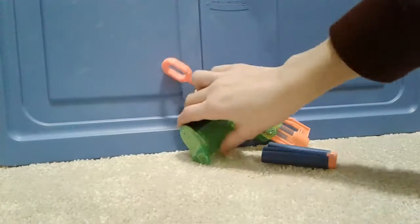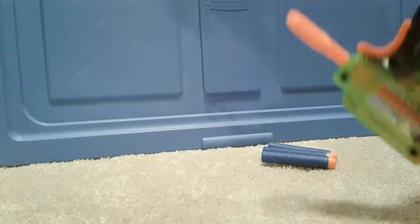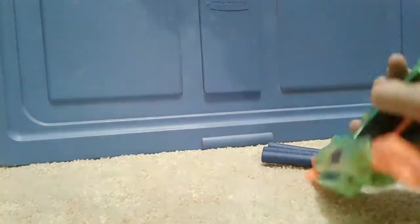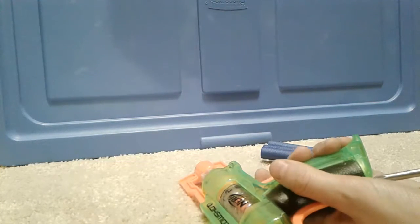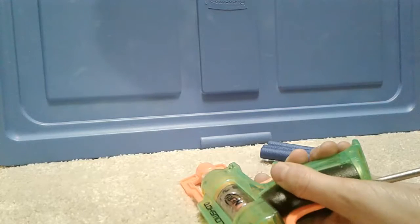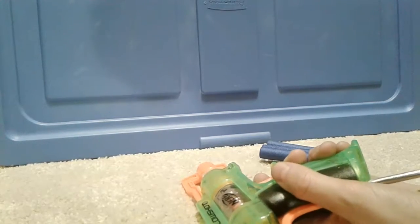Now I'm going to put the batteries in. The batteries go right here in the back, so I'm going to use my screwdriver to unscrew it. These batteries are for lighting up the gun.